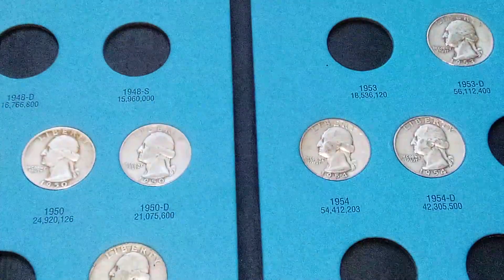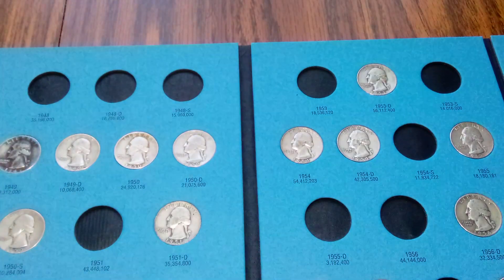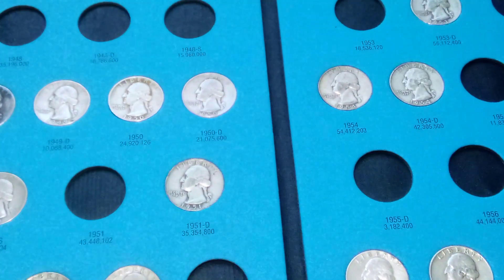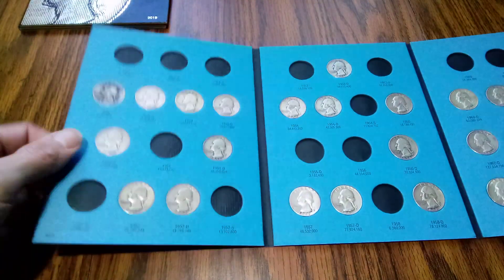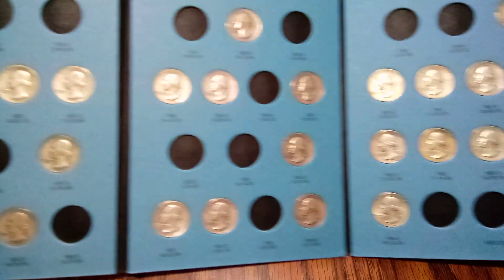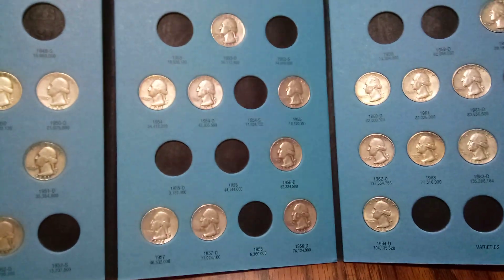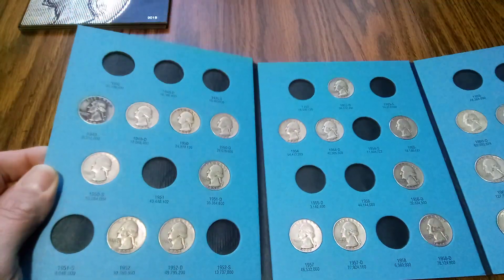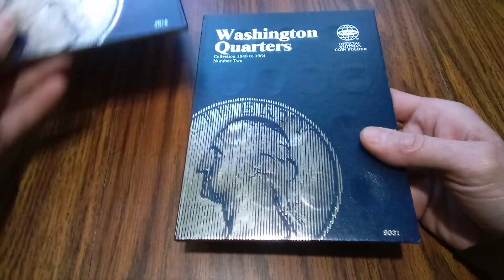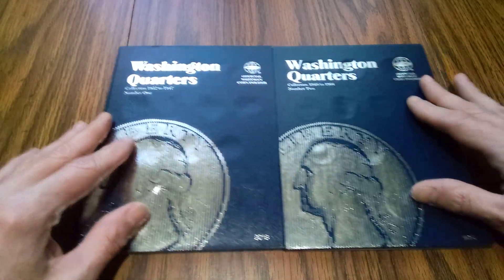So this album here has come along pretty good too. Quite a few there, it's coming along nice on both albums here. That's cool — it's getting heavier, getting some little weight to it, a little silver weight to it. So yeah, that's a little album fill on the Washington quarters here on these two books.